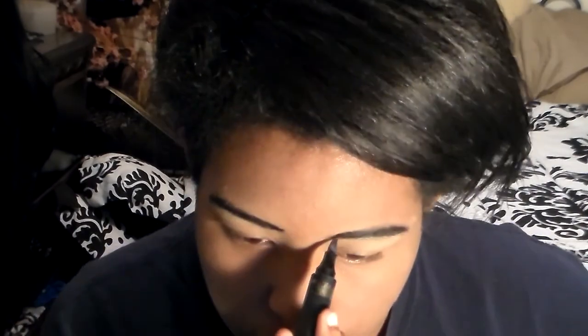It's pretty easy for me to draw on my eyebrows with my own eyebrows on, because luckily the characters I usually cosplay have black eyebrows just like mine, and they're not too thick.